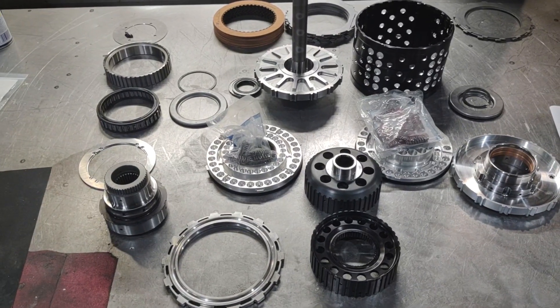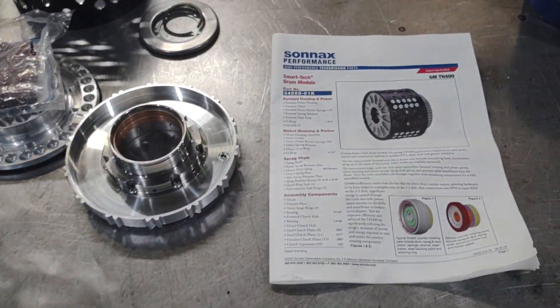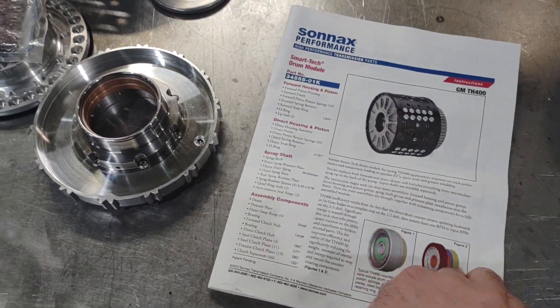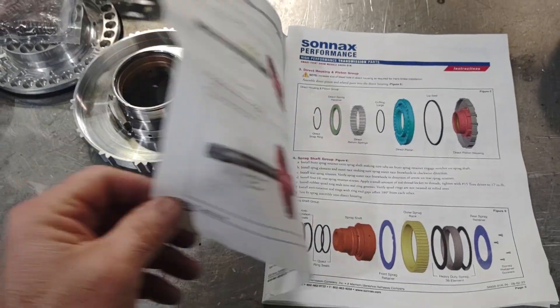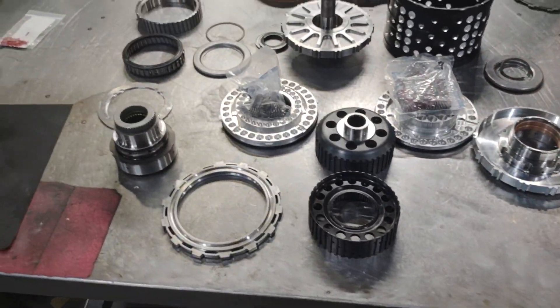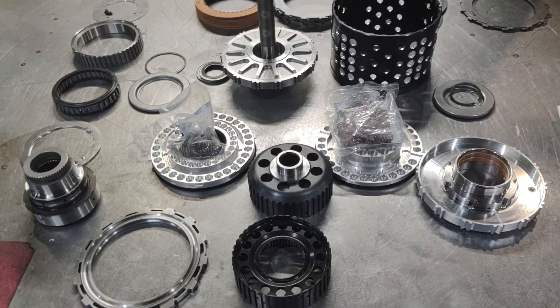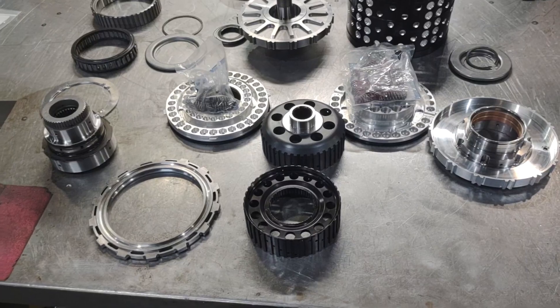It's quite a few pieces and takes a minute to unbox and get laid out on a table like this. They send it with instructions that are very well written. There are a couple of things you're going to want to watch in the instructions on how it goes together. A lot of it is pretty intuitive, but a couple of things can catch you.